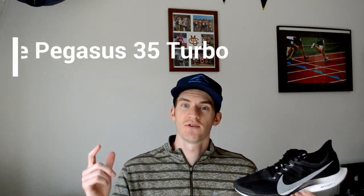I got the Peg Turbo the day it came out because I was excited to see a Pegasus with the hyped ZoomX foam. I quickly added it to my rotation and have been running in it for the past few months and am ready to give you guys my full review. Let's start with the upper.